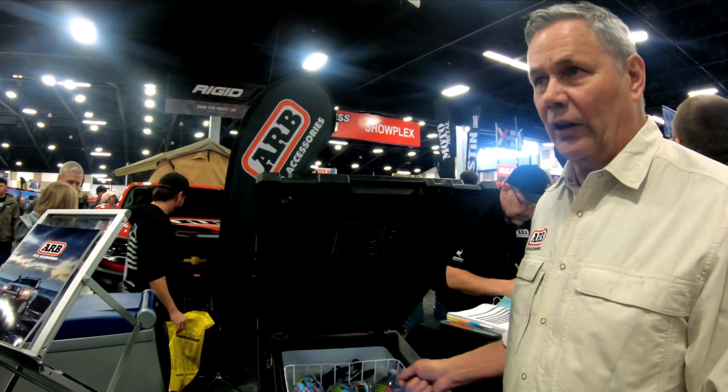The most common question is how long will it run on a battery. There are a lot of variables — how warm it is, whether you put warm or cold stuff in it. But let's say everything's at temperature, you're running burger meat and pop, keeping it around 30°F, and it's 85°F outside. Your fridge is only turning on occasionally — you should get about 30 hours before you need to start the vehicle. Overnight parking is no problem.